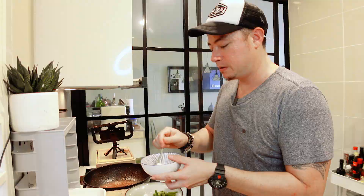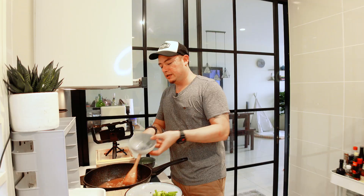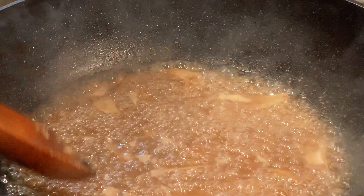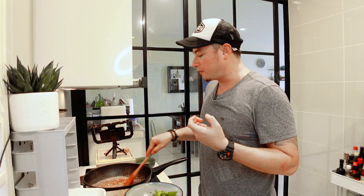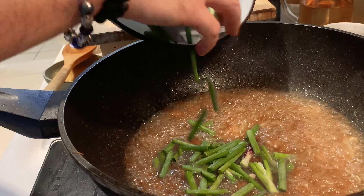Now we're going to add in cornstarch. I have a little bit of cornstarch mixed with some water — this is going to give it that nice velvety texture. Cornstarch in. The Cantonese style kway tiao gravy is quite thick, which gives it that nice smooth silky texture. Once you've added the cornstarch, make sure it boils a little bit to cook the cornstarch. Once it's been simmered for about a good minute, we're now going to add in the spring onion.